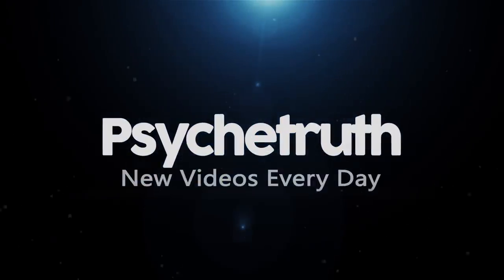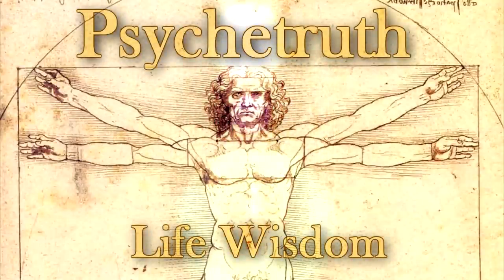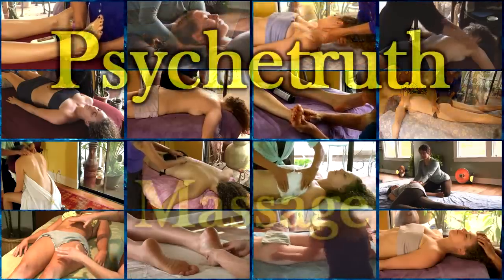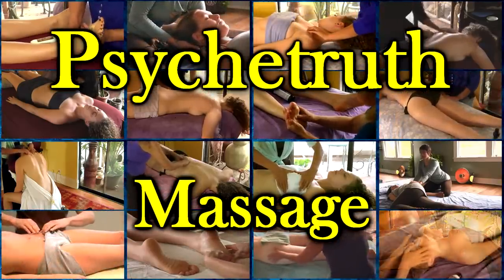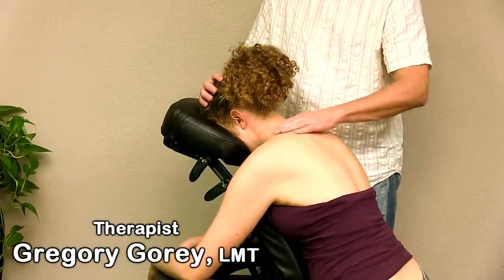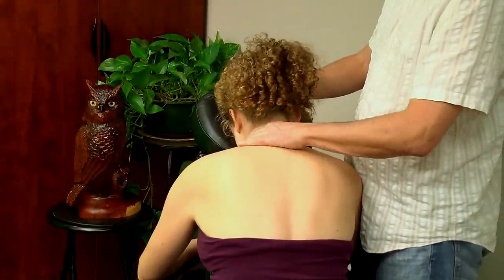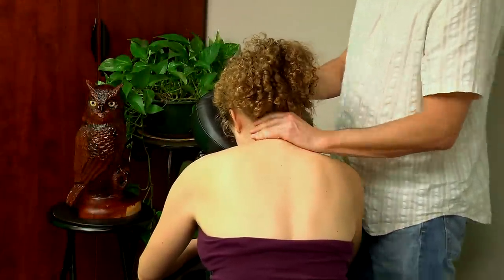New videos every day. Hi everybody, this is Gregory Gorey with Bodyworkmasters.com and today we're going to be doing some chair massage on the scalp and neck and upper shoulders with Karina.